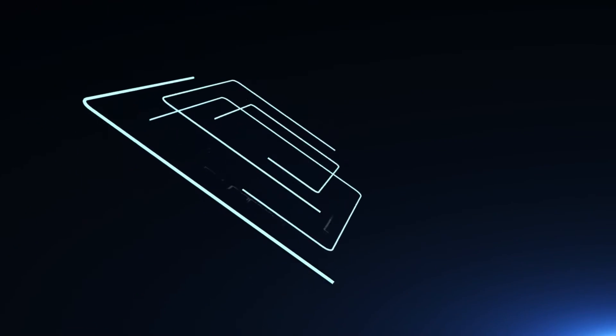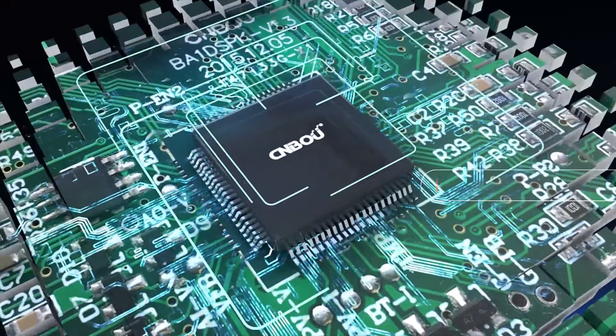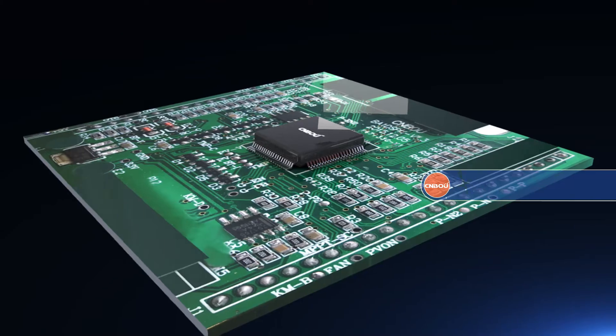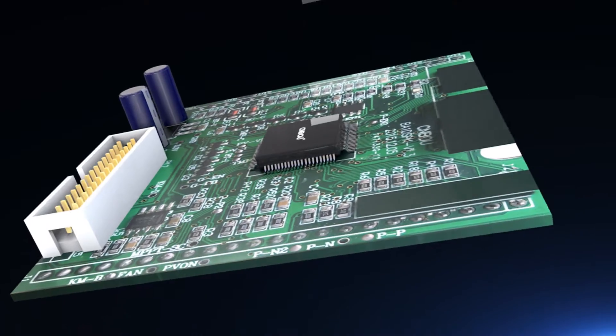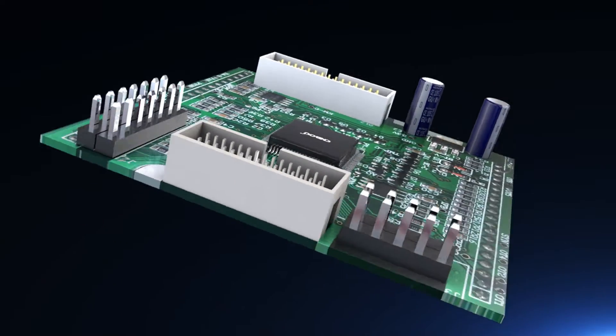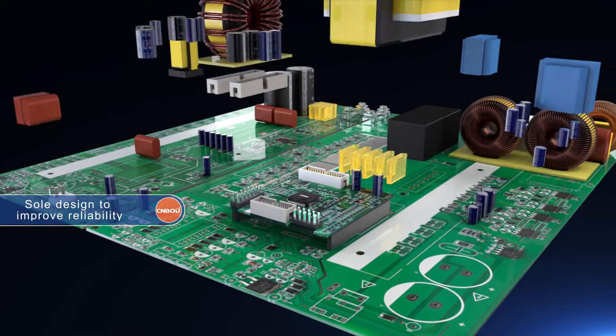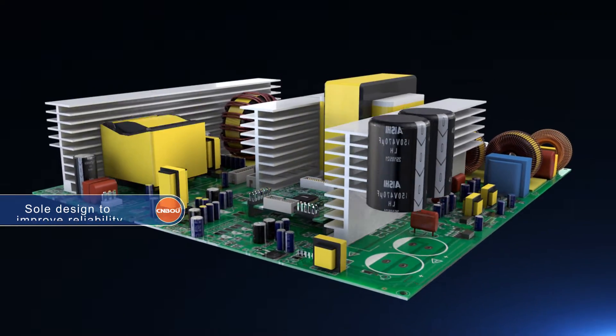The Helio series solar inverter is made with a high-speed TI DSP chip and other high-quality components. The sole design is to enhance usability, increase functionality, and improve reliability.